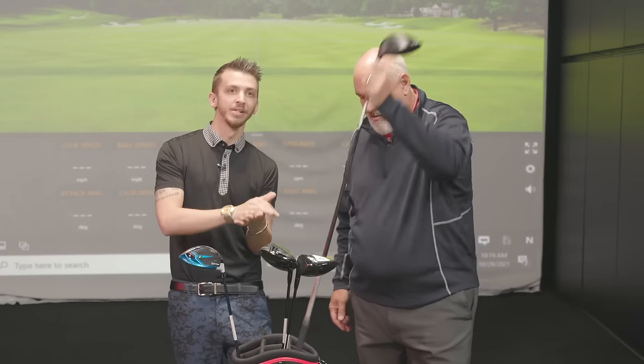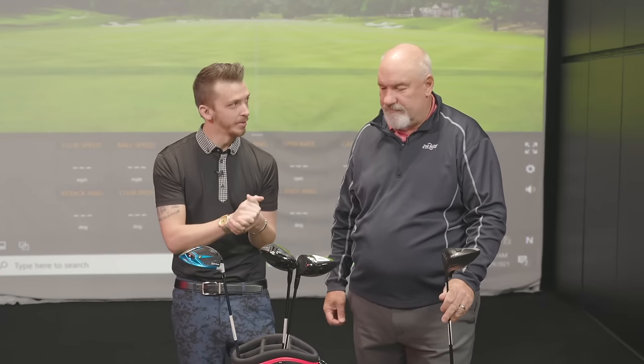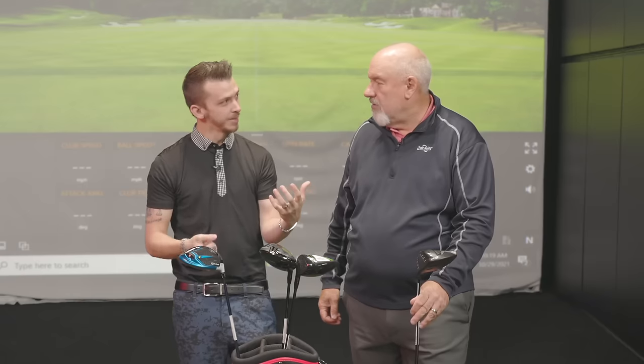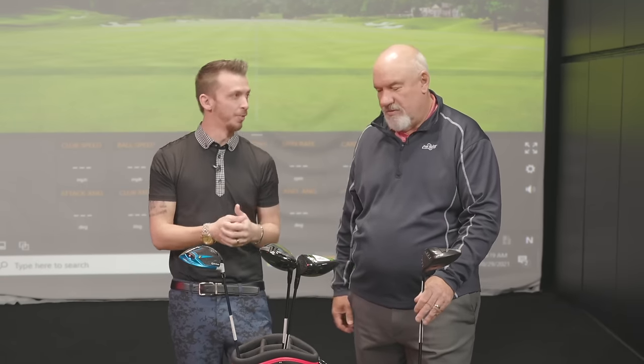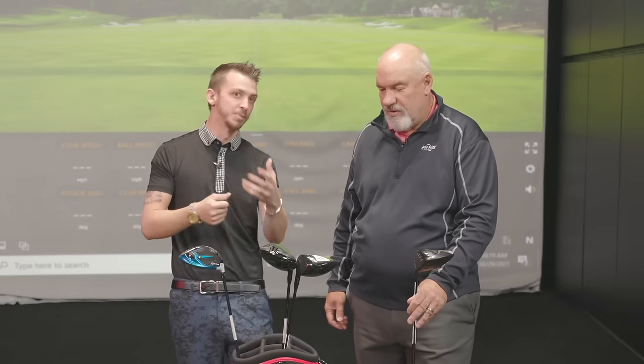For players that make swing changes, especially coming up on wintertime when we're in here grinding, there are adjustments to keep the same driver in the bag. Just because you make a swing change, you might not need to change the driver — just get a quick tune-up on a setting, but that's what we're here for.